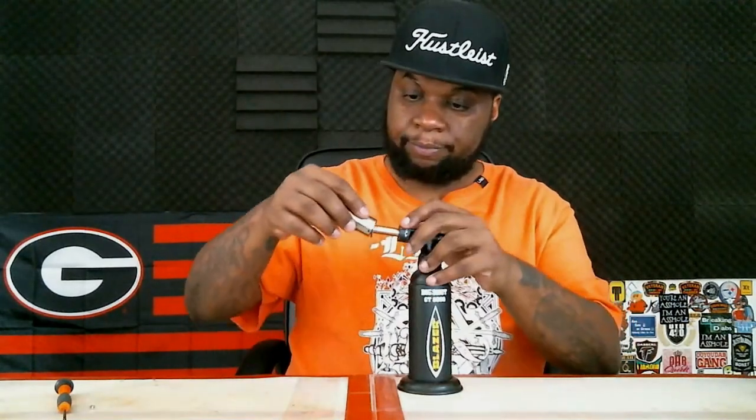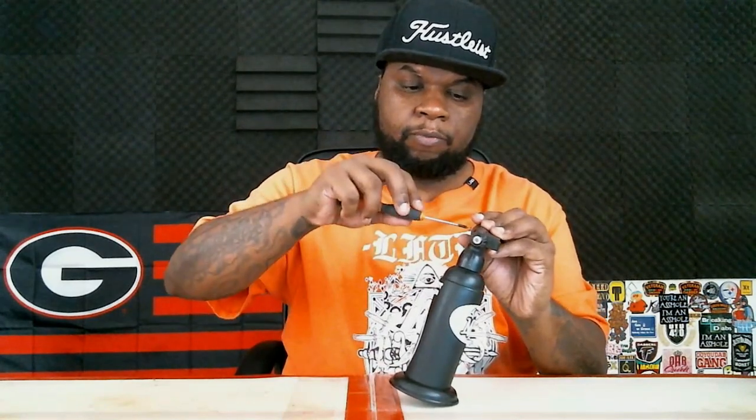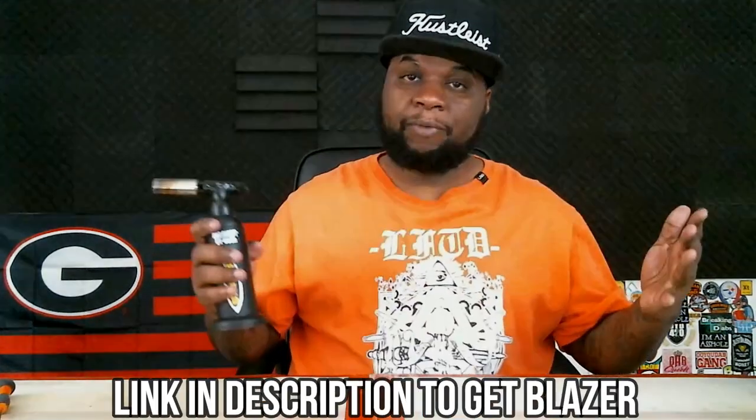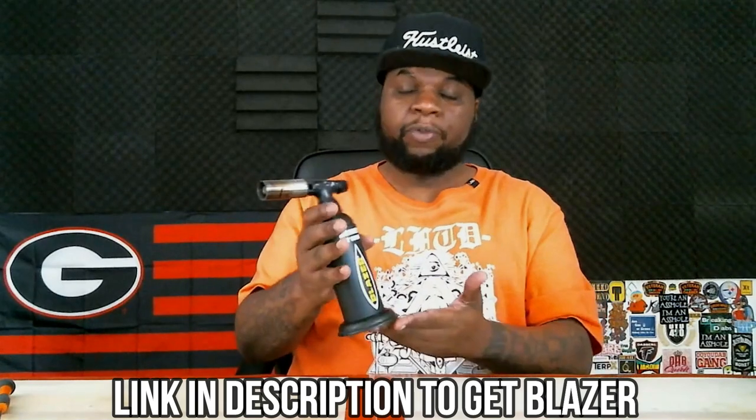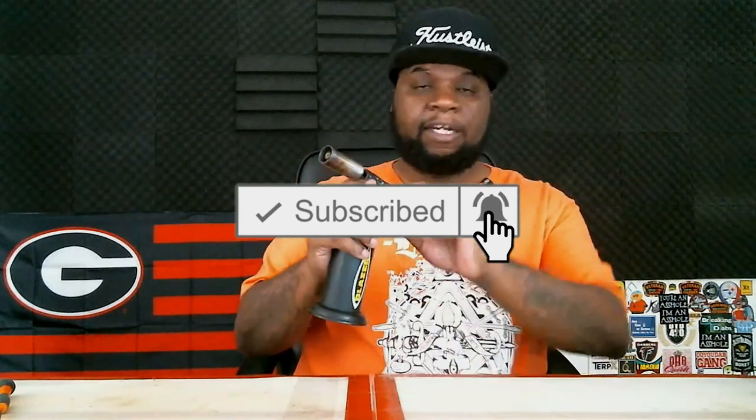Just like that — pretty self-explanatory. Take the cover, put it back on, line up the hole, grab the screw, and screw it back in. Just like that, and there we go. That's how you fix your blazer real quick. If it's click click click click and it won't light for you, take the cover off, fix the line, straighten it out, and you'll be good to go.